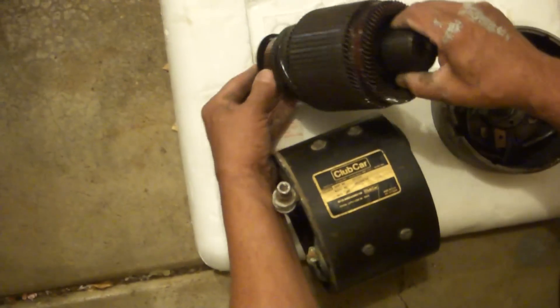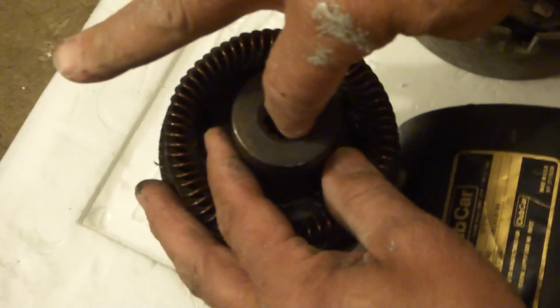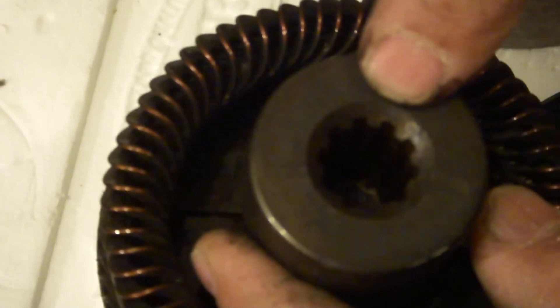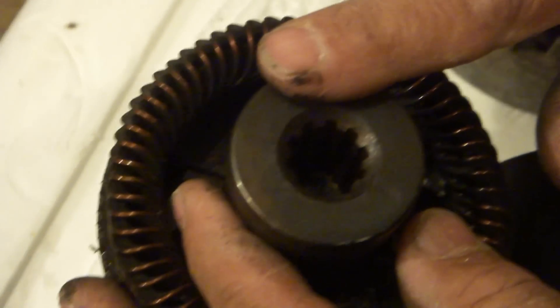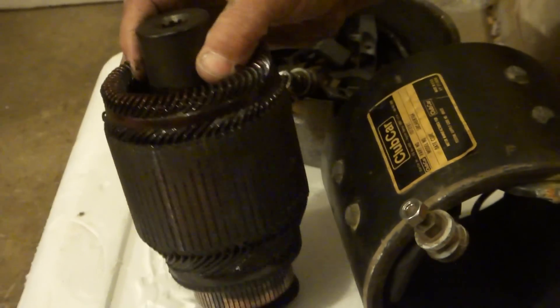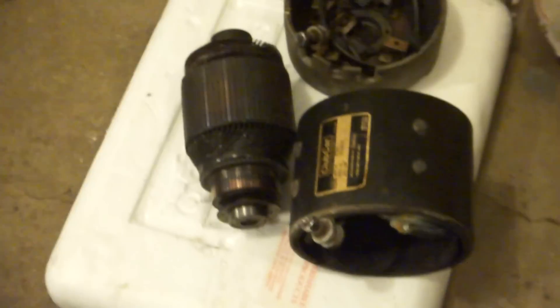Also note on this motor — this is the shaft. This is an inverted shaft; it's got a spline in it and it's got grooves in it. There are several different kinds of motors. This is not the standard motor — most motors have a shaft that sticks out that's a lot larger and has a keyway on it. I wanted to show you the insides of a motor.